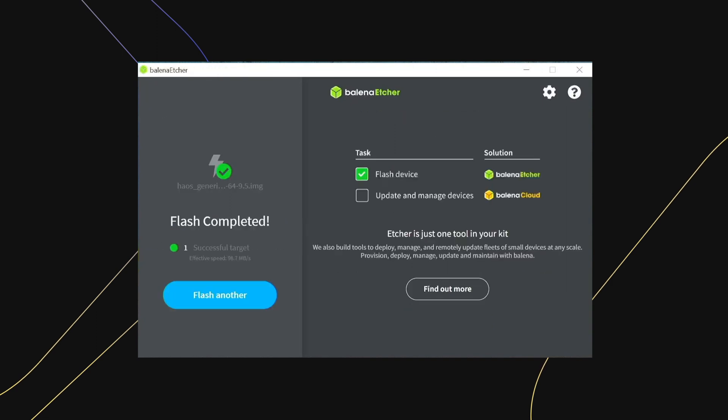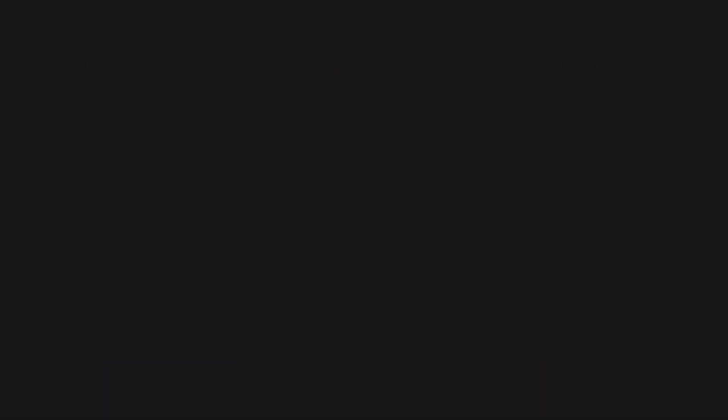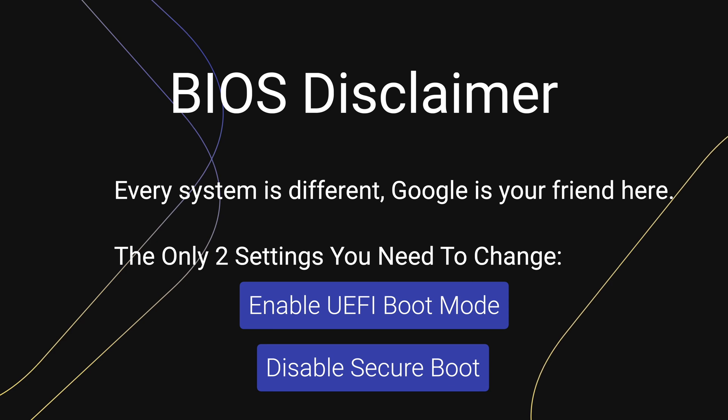Now that the flash completed successfully, restart your system. The BIOS screen will vary depending on your system, so use Google to get the correct settings. The two settings you need to change are: enable UEFI mode and disable secure boot.